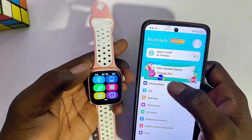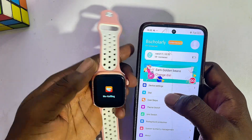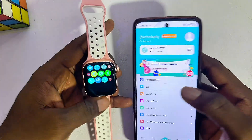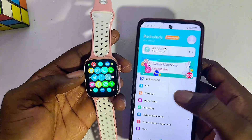Once this is done, you can try using your smartwatch, and you're no longer going to get that problem of 'cannot operate without phone' anymore. As you can see, mine actually works pretty well. If this video was helpful, please make sure you smash that like button and subscribe to this YouTube channel for more interesting tech tips like this one.